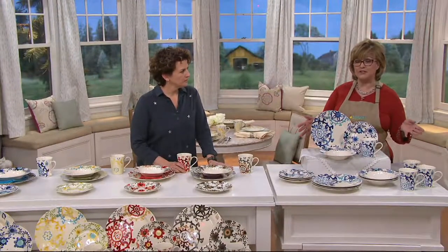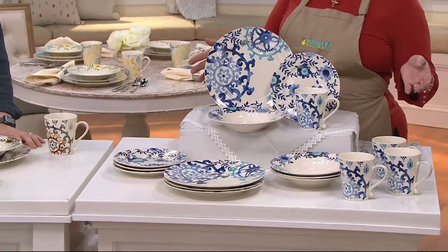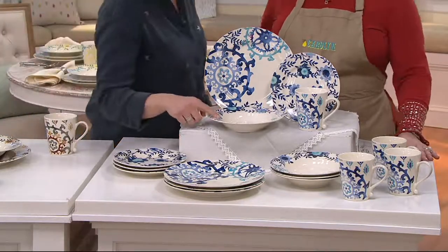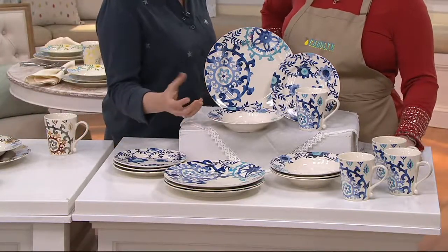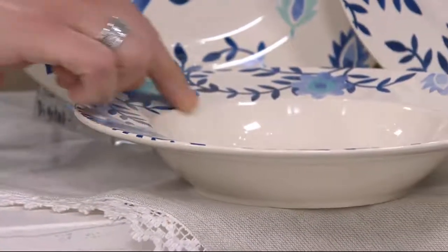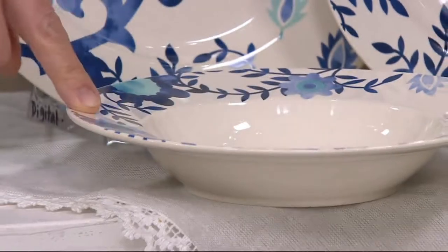By the way, these are not just a pretty face — they can go in the microwave and the dishwasher. And this set is different from others we've done in that the bowl is quite a different shape. In the past you've seen more of a cereal bowl shape; this is more like a soup bowl with more room on the rim, giving more space for design.